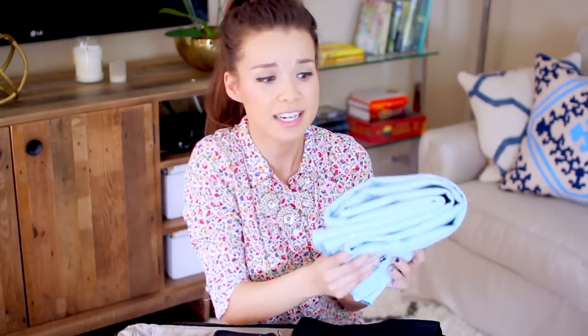I'm also packing my travel yoga mat because towels just aren't the same — this provides cushion and grip so I can stretch and do yoga comfortably. It folds up to about the size of a t-shirt, is really thin, doesn't take up a ton of space, and you can even pack it in your carry-on.